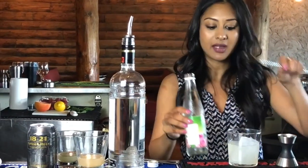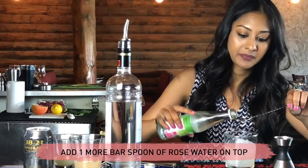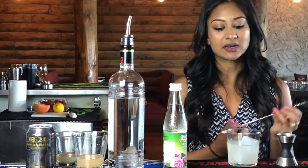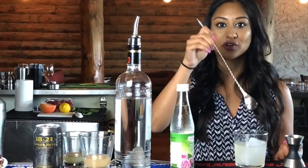Next up, you're going to take that rose water we talked about earlier and add one more bar spoon of it. In a circular motion, let it fall into your drink. The reason for the float is because people are going to get aromatics from your drink every time they lean down and take a sip, so it should go in a circular motion and not just sit on top of your ice cube.